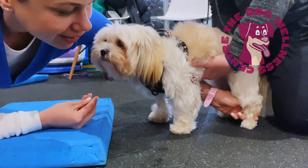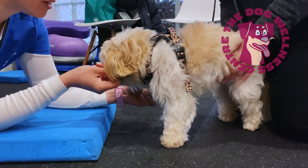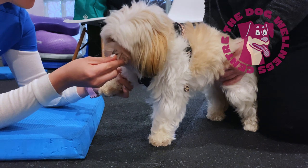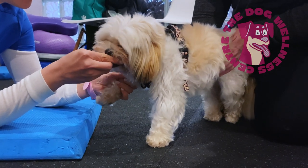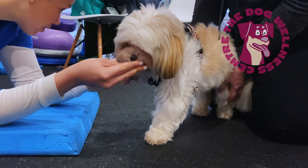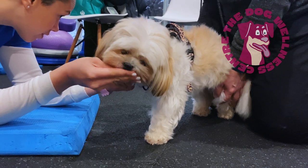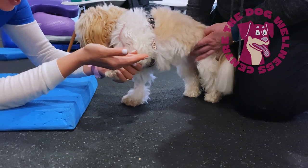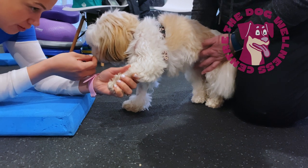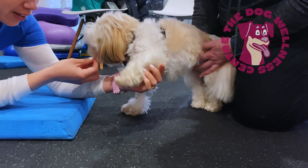Then on a flat non-slip surface we worked on some three-legged stands. Again, this is to help Jessie's balance system recover. Help your dog into a square stance as I do in this video. Gently lift one front leg up and hold for about five seconds. You can see this really challenges Jessie and she needs the assistance of her owner to stay standing — this will get better with practice. You'll notice when the other leg is lifted off the ground Jessie is much more balanced. Practice on each side and get a few more reps in on the weaker leg, as we are aiming for good balance regardless of which front leg is lifted.